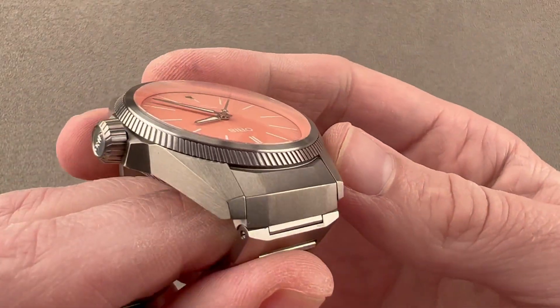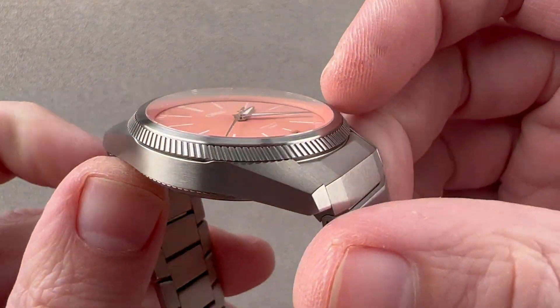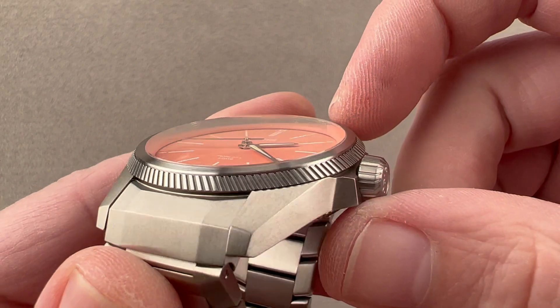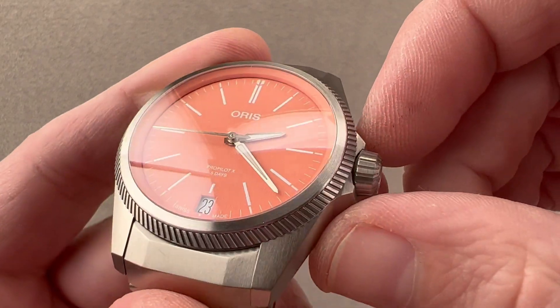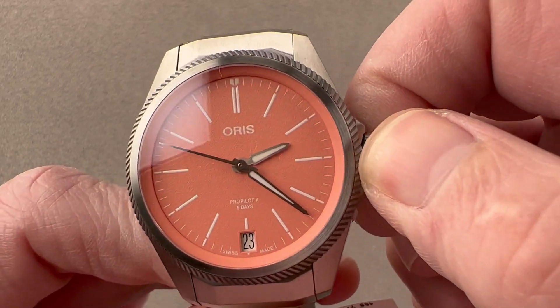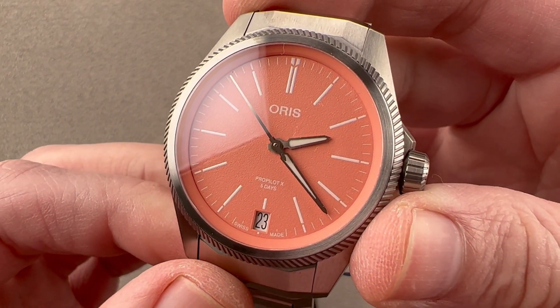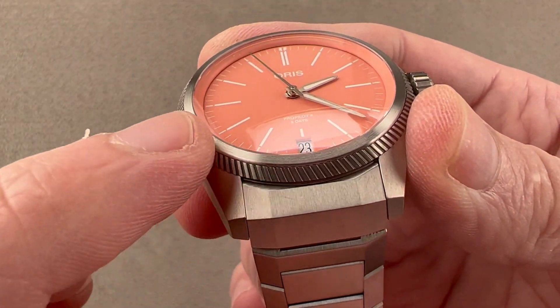We take the Big Crown ProPilot X case, scale it down, making it more wearable and, in my opinion, more elegant. So this is very much a sports watch, but a graceful and versatile one. The crown right here is a screw-down, and the watch has an admirable water resistance of 100 meters — this is definitely a swimmable watch.